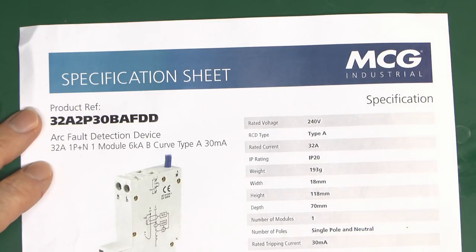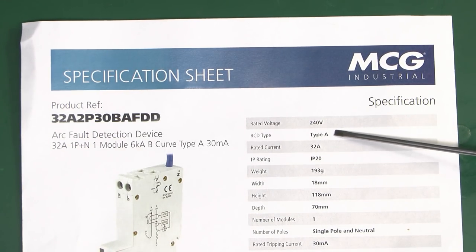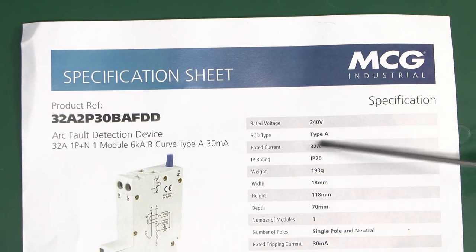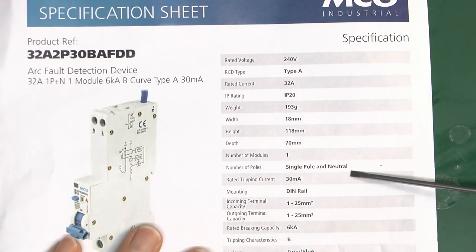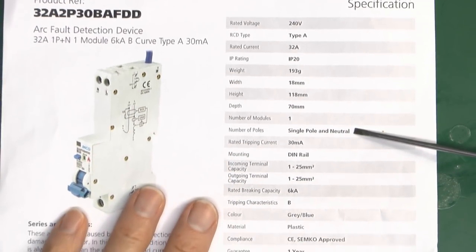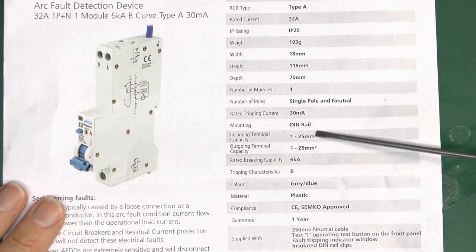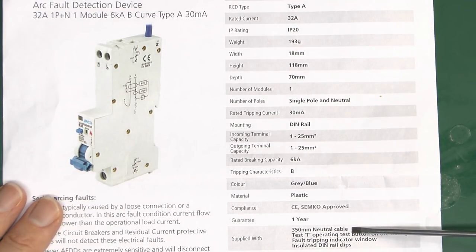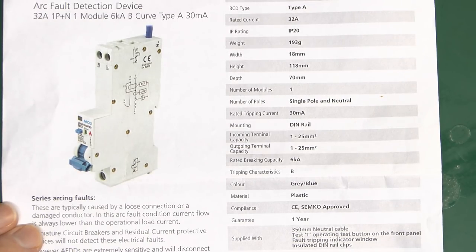There isn't any external test equipment for arc fault detection devices — you can't use an RCD tester or plug something in to test it, because the testing functionality is built into the devices. Looking at the specifications: it operates at 240 volts, type A RCD, 32 amps in this version though others are available. It's single pole and neutral — not switched neutral. The neutral cable is 350mm in length and it's made to the two standards we saw previously.